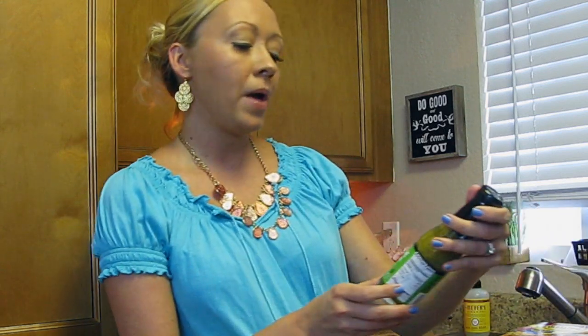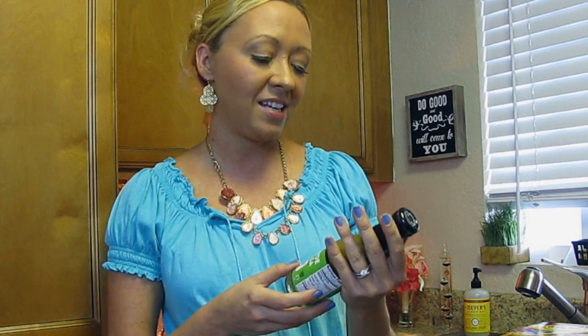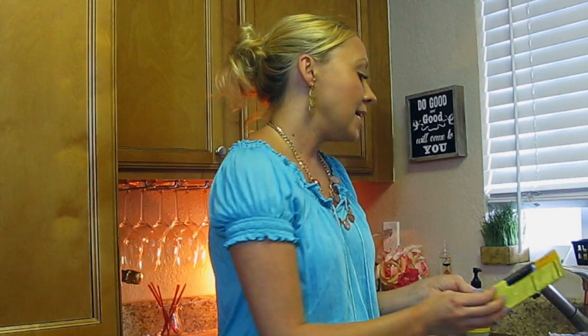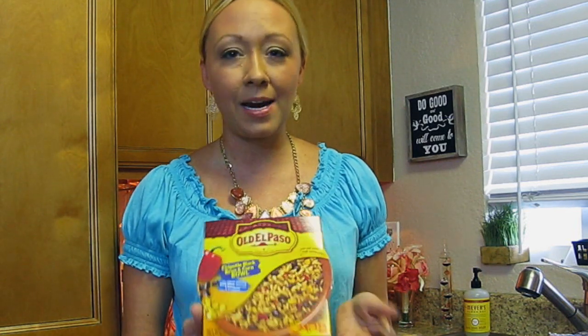Next is the Taco Bell Verde Salsa — a green salsa that's pretty mild but will give our fish tacos a peppery, sweet, smoky, slightly spicy flavor. After that is the Old El Paso Chipotle Black Bean and Corn Bowl I picked up at the Dollar Tree. If you can't find this, you can use any sort of rice or black beans to fill the tacos and give it a Mexican flavor.